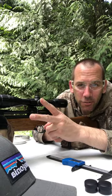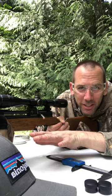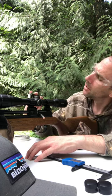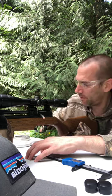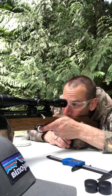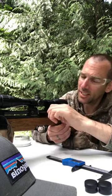These are 14.35 grain pellets in 22 caliber. The rats are going to hate this gun — that's all I've got to say.